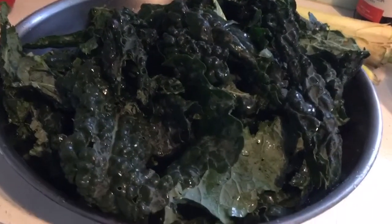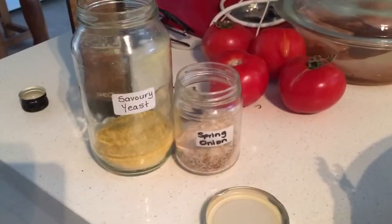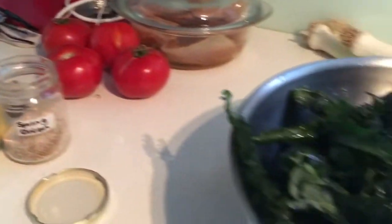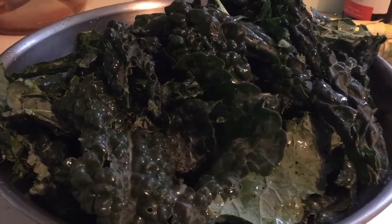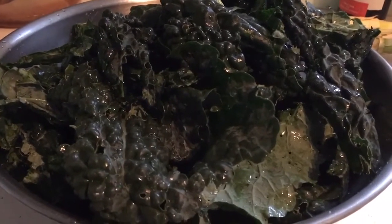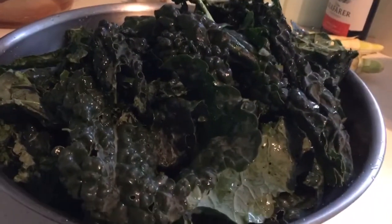There's the rinsed kale in the bowl — I've just given it a light shake and haven't worried about drying it off, that's no problem. Here I've got some spring onion salt, some savory yeast flakes, and some olive oil. I'm going to mix that all together, lay it on a baking sheet, and bake in the oven for about 15 to 20 minutes until crispy. They're really delicious — if you're not a fan of kale, you could always use a curly kale which is a bit milder in flavor.